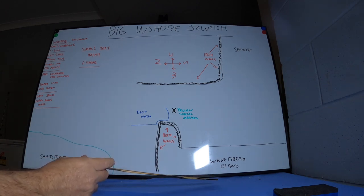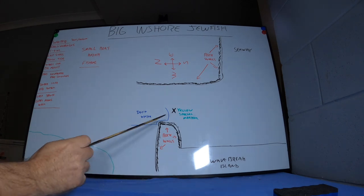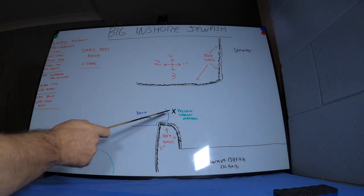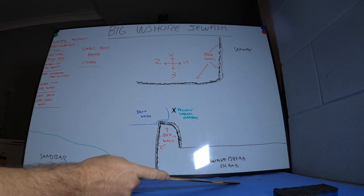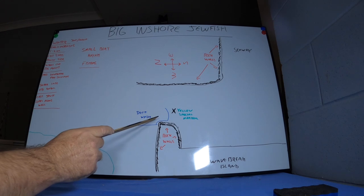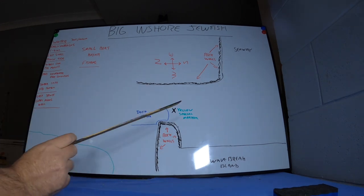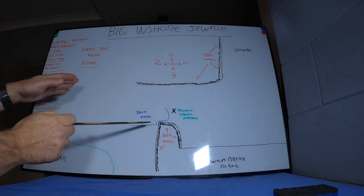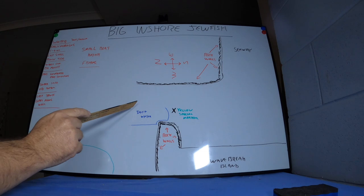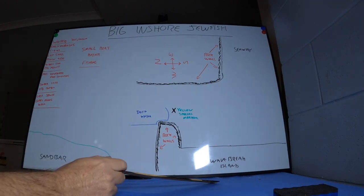One more thing — you will hook other things here. People often think they've got a big Mulloway but it's sharks or stingrays chasing the mullet. Here's a tip: if you hook something and it goes against the current, heading towards the seaway against the current, you haven't got a Mulloway — it's probably a shark or a stingray. If it stays down deep and goes with the current, or moves along with the current, that would be a good Mulloway. Mulloway are lazy — they go with the current. If it's going against the current, break it off, it's not going to do you any favours.